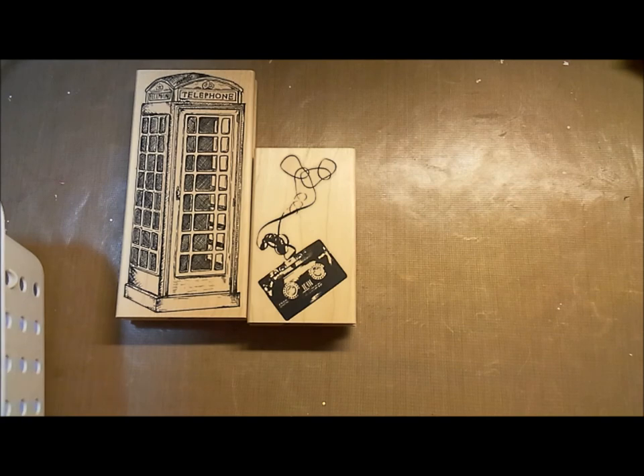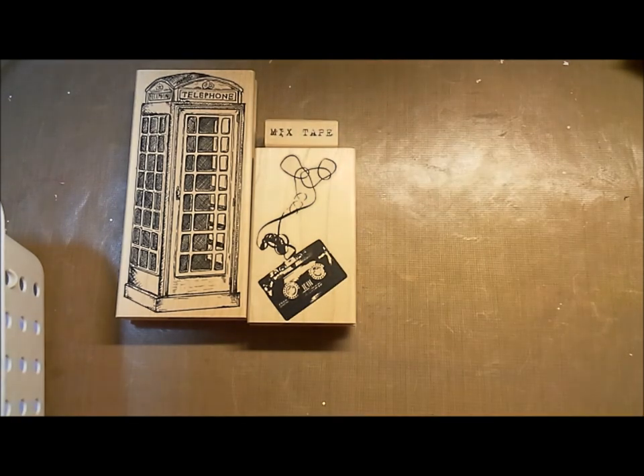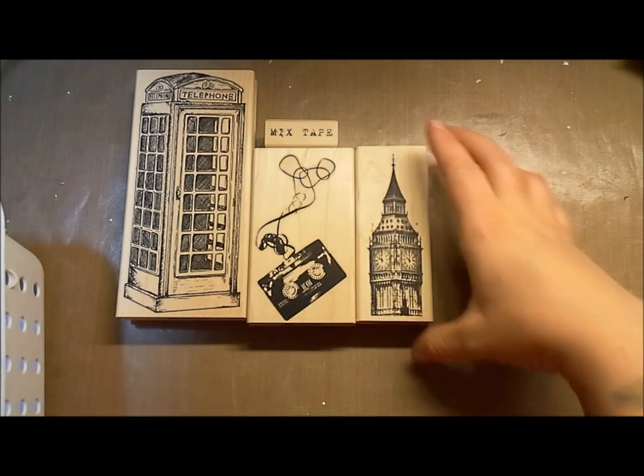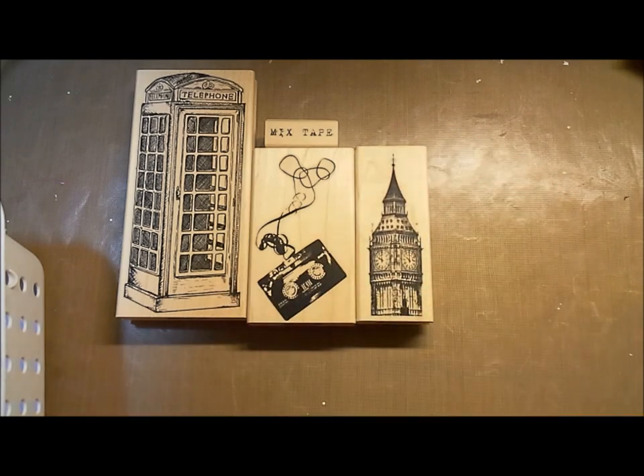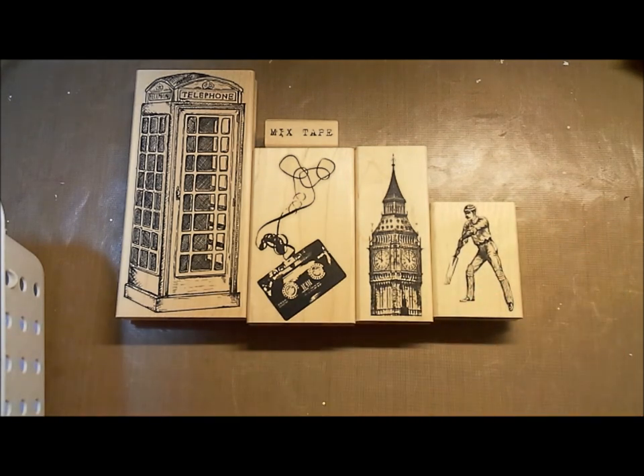And to go along with that, we've got 'Mixtape' — that would be cool for some tags and cards, like a really off-the-wall Valentine's Day card or a significant other card. We've also got this super great image of Big Ben. We've got a cricket batsman — he has lots of life and vigor, looks awesome.